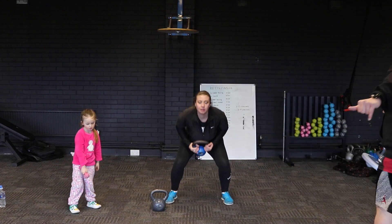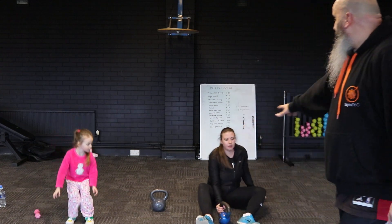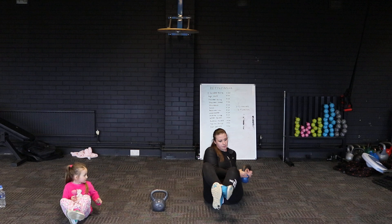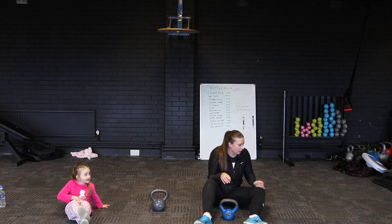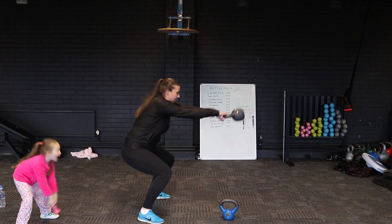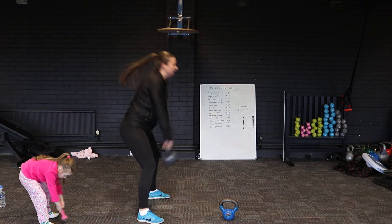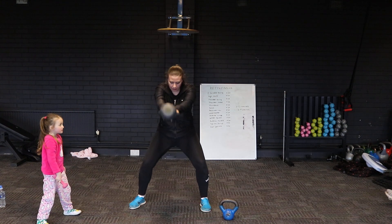We've found quite a bit of content so everybody's destroyed so far. We're going to move into Russian twists — next exercise, no break again. This is a slightly more complicated movement: the high-low swing. We're going from a high kettlebell swing position down into a low kettlebell swing. I'll get Nick to show you side-on first. Go on Aria, doing really well.